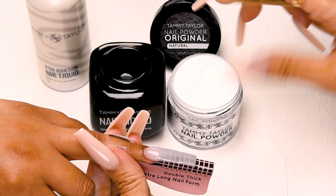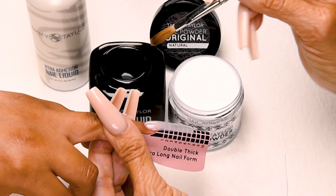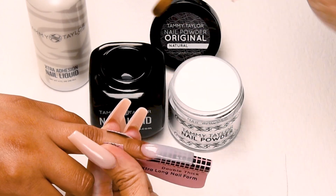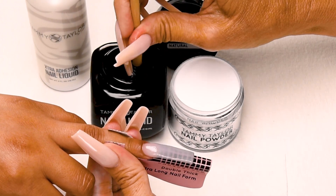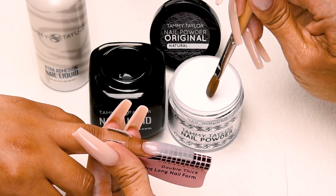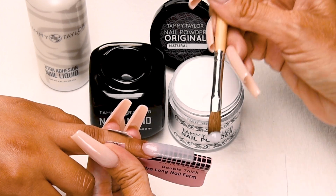I always like to tap down my powder so it's easier to get a nice ball. Now I'm going to look at my nail and decide what size stress ball I need and where I'm going to place it. This is going to be a small to medium stress ball. Dip your brush in. Wipe away. I'm going to use it wet, so you add a little bit more liquid.